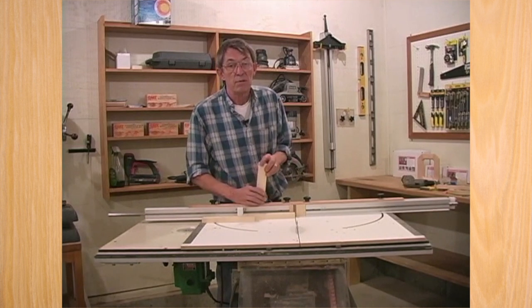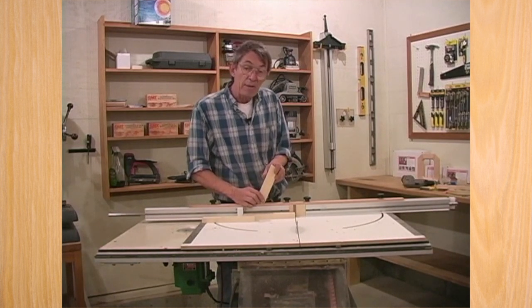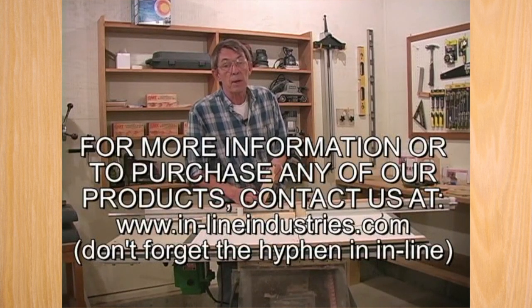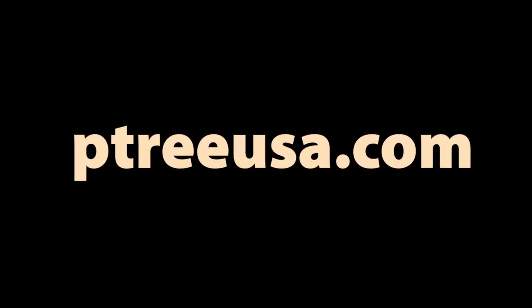I hope you've enjoyed our presentation on the W and our other tools. If you have any questions, send us an email — you can reach us at Inline Industries on our website at www.in-lineindustries.com. I thank you for your interest and happy woodworking.